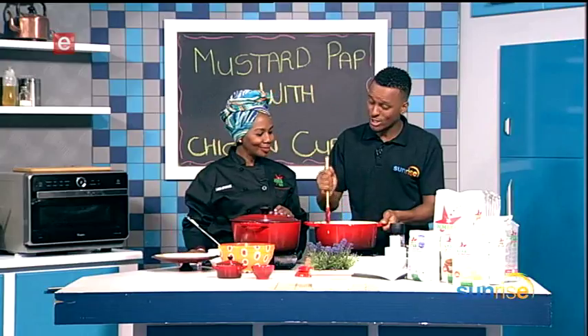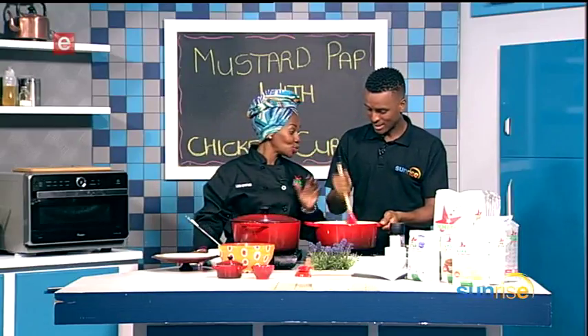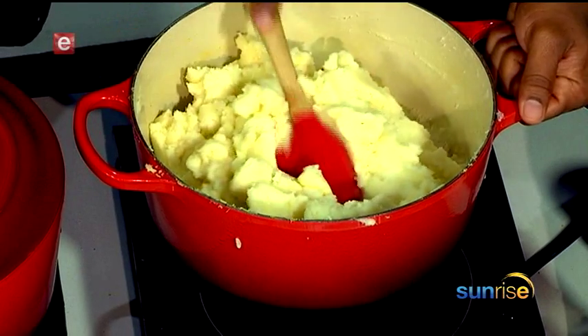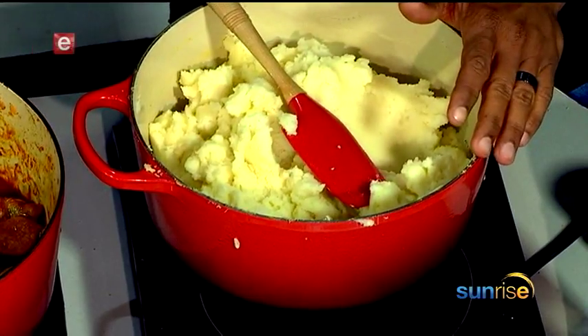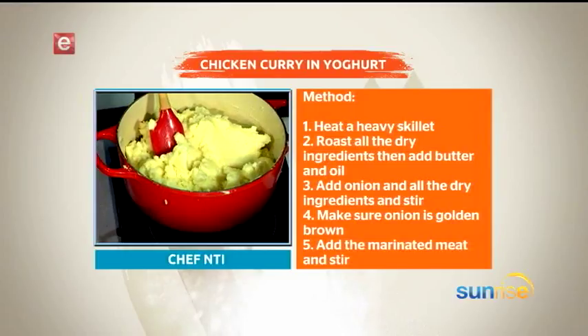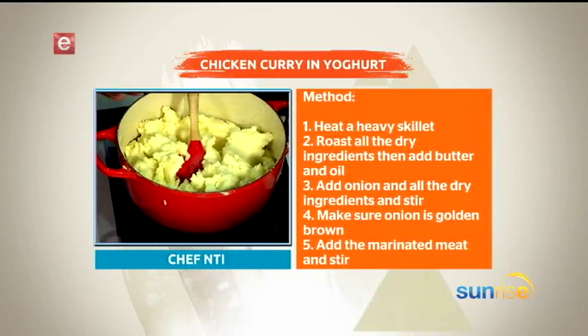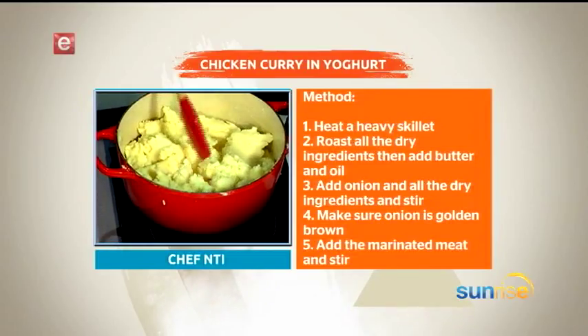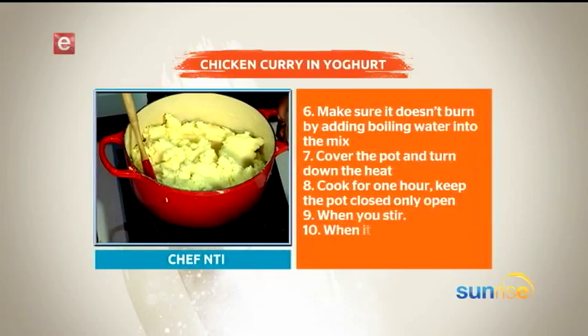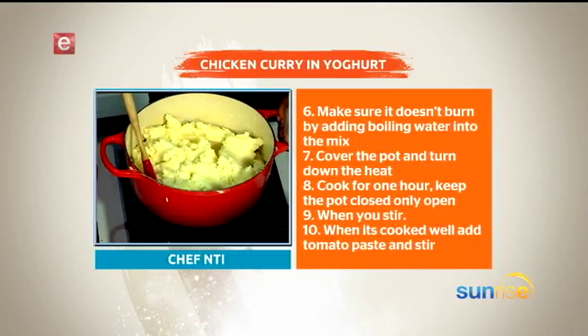I'm in the Sunrise kitchen with Chef Lucia. I've been enlisted to help. How far is our curry? I love spices, I'm a spice person. We're almost done. As you can see, the color of the pap is looking quite good — it's yellowish. I put in a bit of maize meal and a bit of milk. The mustard has already gone in, so it's a bit spicy, but not too much. You don't want that flavor to overpower the chicken curry — you want them in balance. We used hot English mustard.